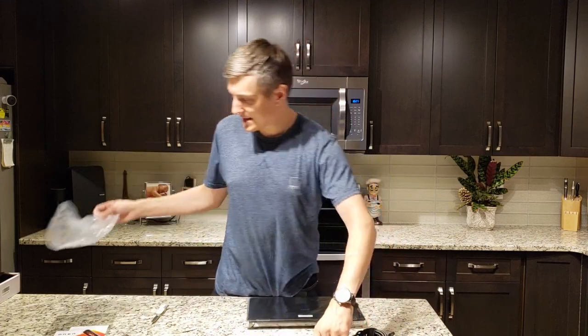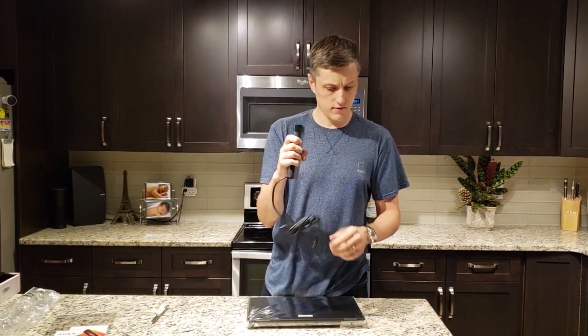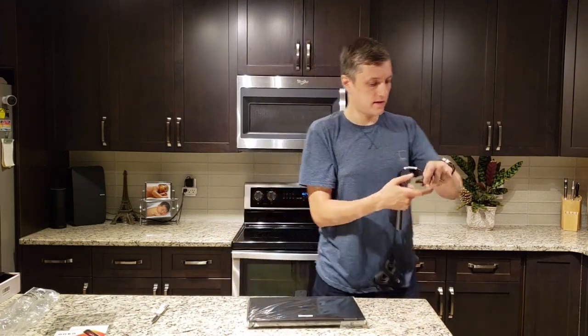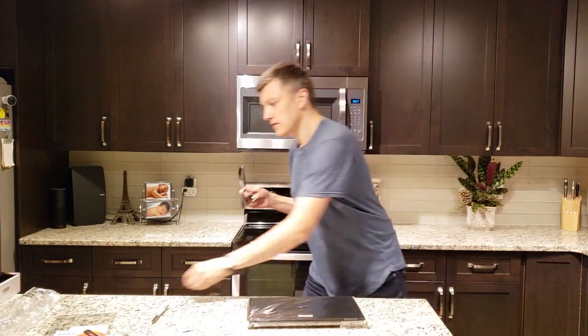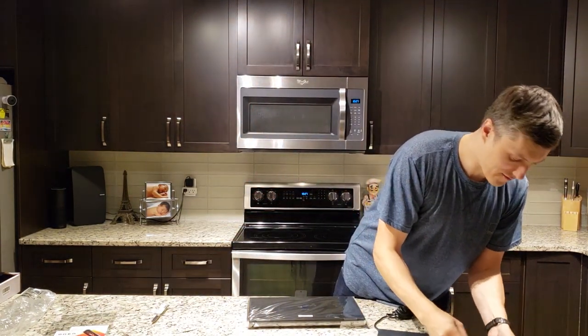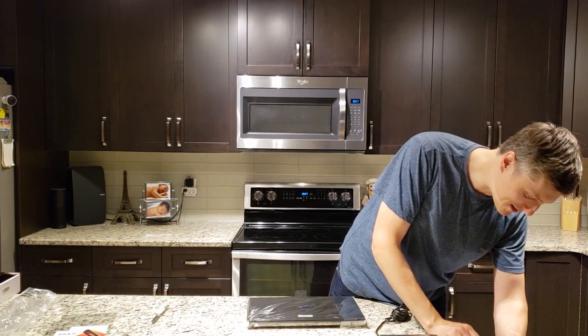What's nice about this power brick is that it is slim and nice, fits in your hand nicely. Get that plugged in. Very no-nonsense packaging — just gets you right into it.